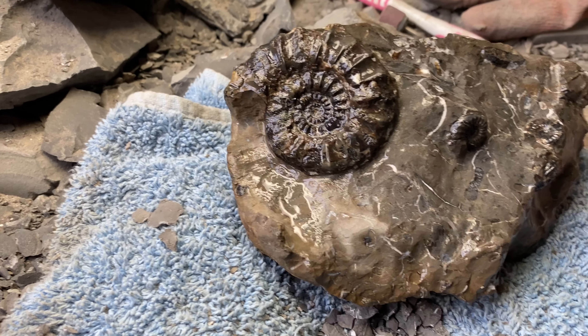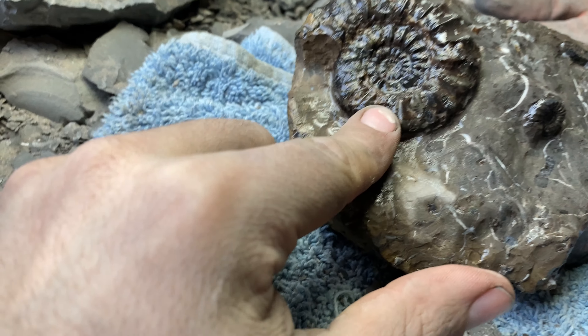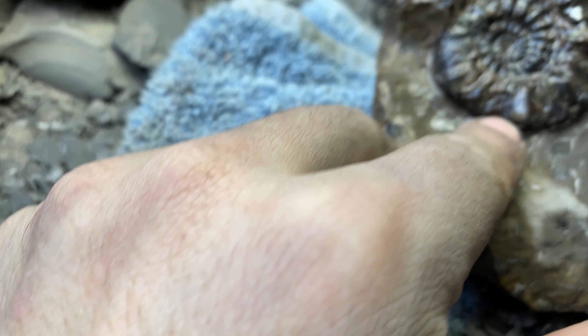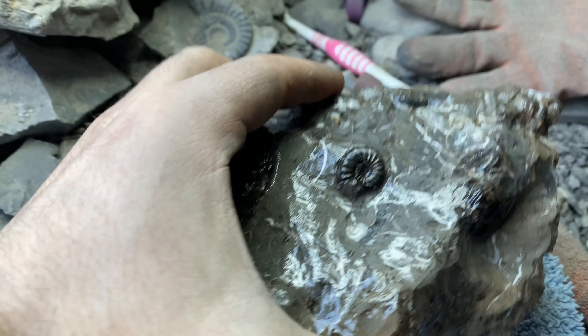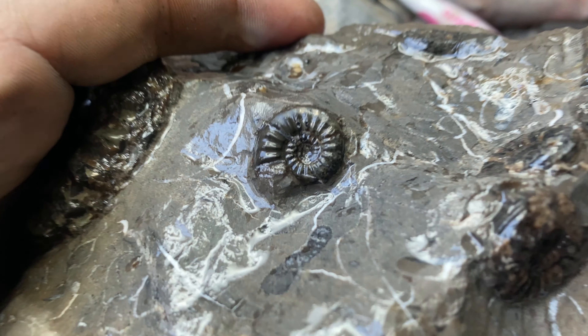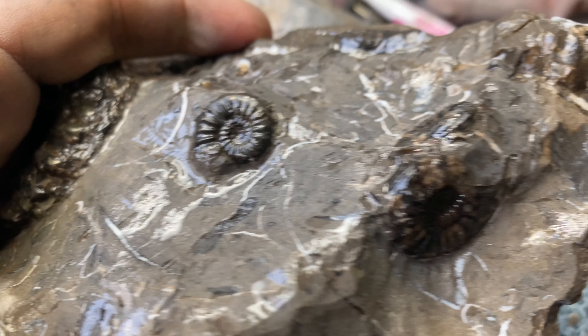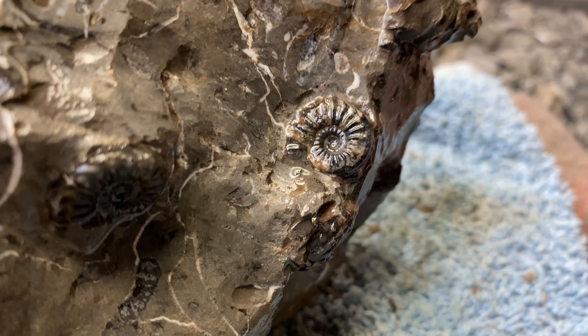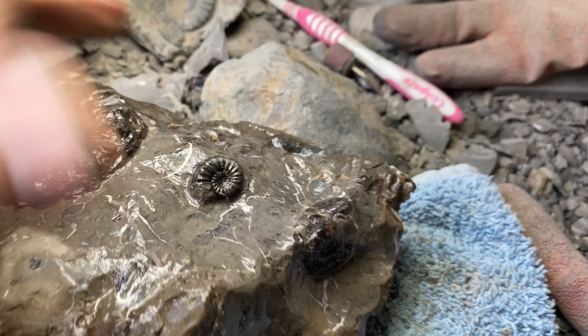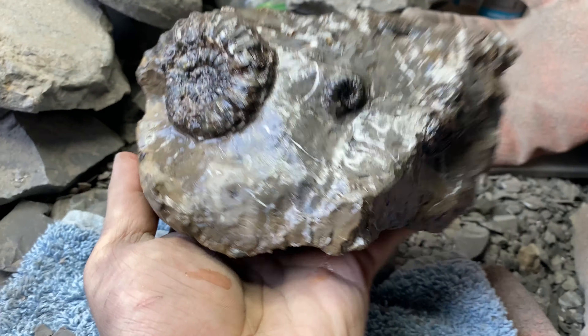And here's the end product. Wasn't too much in bad shape, the pleuroceros. So that's not bad. As I said, did find some more little smaller pleuroceros there. I think that was... no, that wasn't the one that was showing — it was that one that was showing, and then I uncovered this one. Cut a base for that.